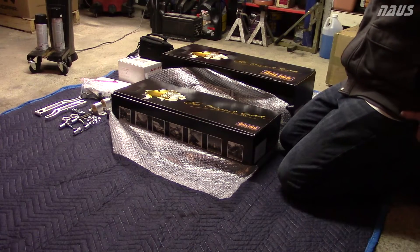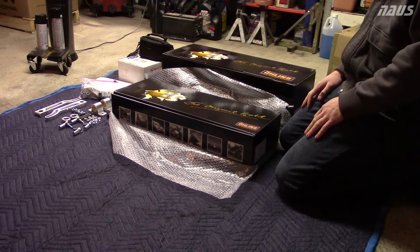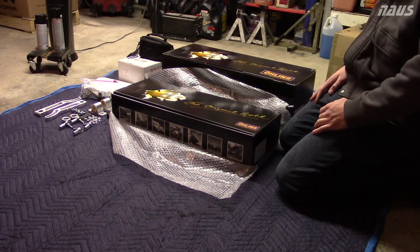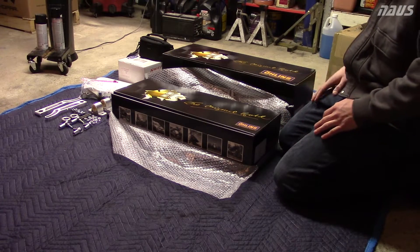Here's my Ohlins DFV suspension for the Honda S2000, and right next to it is the Carseps Rear Sway Bar Kit. I bought both of these brand new from Urge Designs, so thank you to Patrick at Urge Designs for hooking me up with a great price. Definitely recommend Urge Designs if you're looking to purchase a set of this suspension.